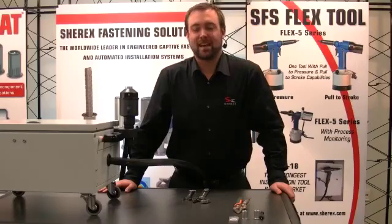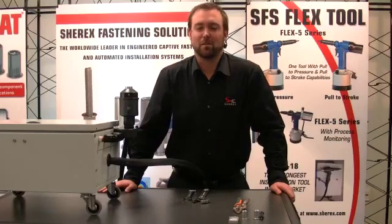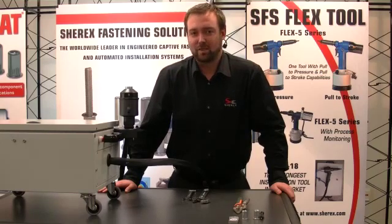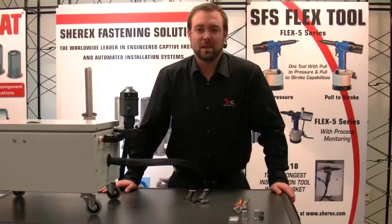Thank you for taking the time today to join us as we introduce our brand new large size rivet nut installation tool, the Flex 18. Should you have an application requiring large size rivet nuts, please give us a call as we'll be happy to help. Thanks.